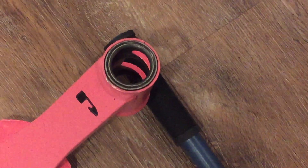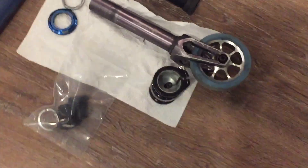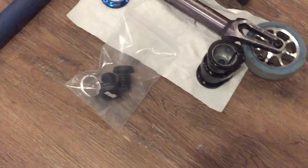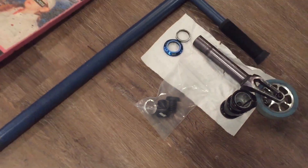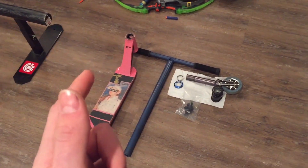Now we have a headset, one spacer, a fork, SCS, barends, and a crown race. So we should be set to build the whole scooter. Let's hope it goes smoothly. Let's get it.